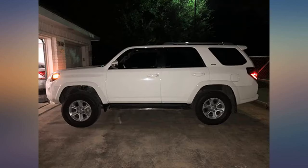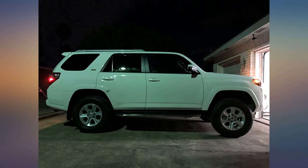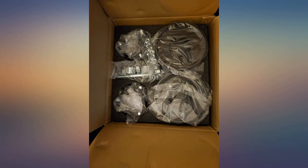Used the front to level it out, so still have the option of adding the back if needed later. Very well packaged. We bypassed the instructions that came with it and printed out the ones for my specific 4Runner. Used the front only but still have the option of going with the rear.